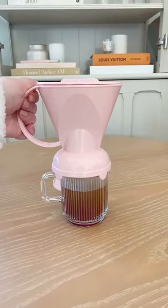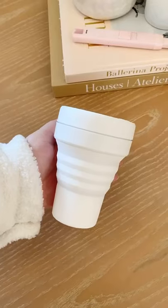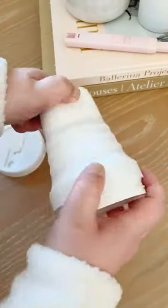Amazon coffee must-haves part four. First up is this collapsible mug. If you finish your drink on the go, you can collapse it down and store it anywhere.